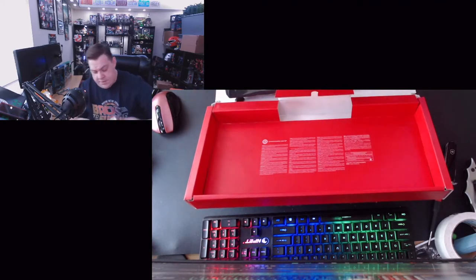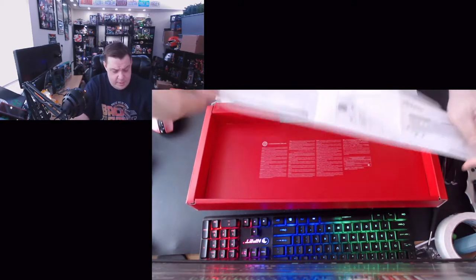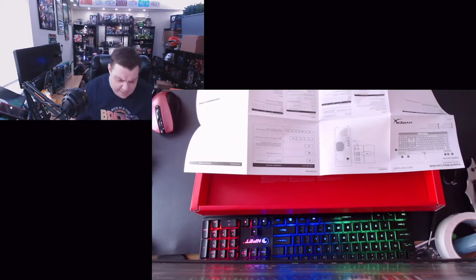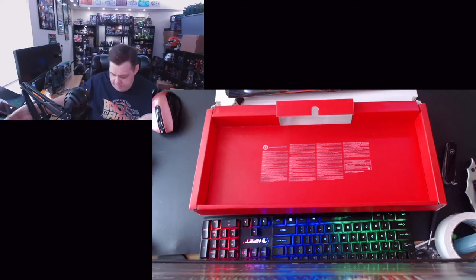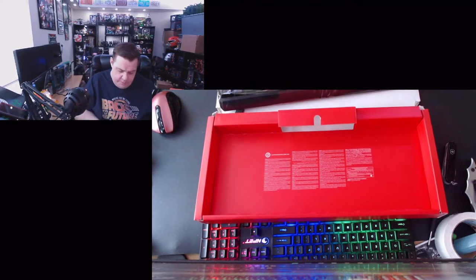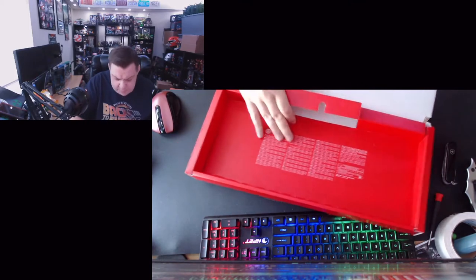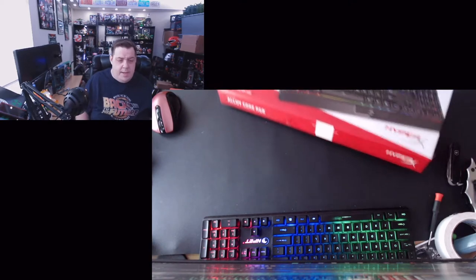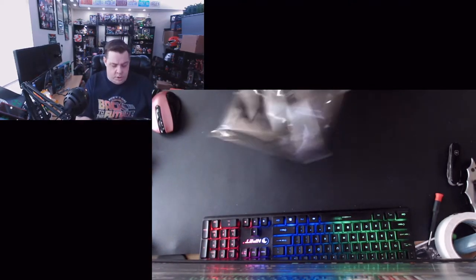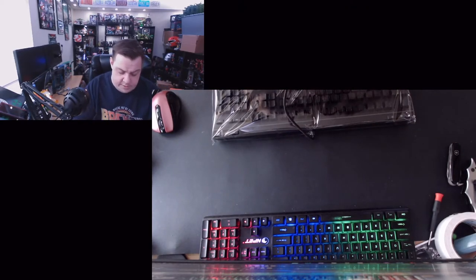You get your basic instruction booklet, which opens up. Honestly, it's a USB keyboard — if you've had one before, you probably know how to manage. We also have the standard legal documents included in the box.